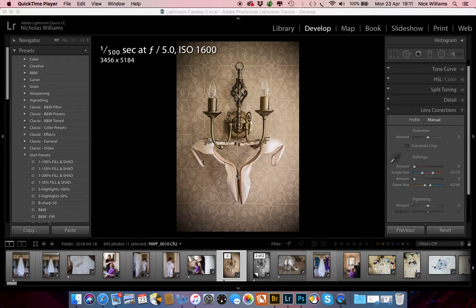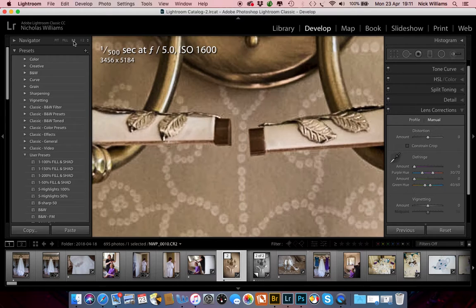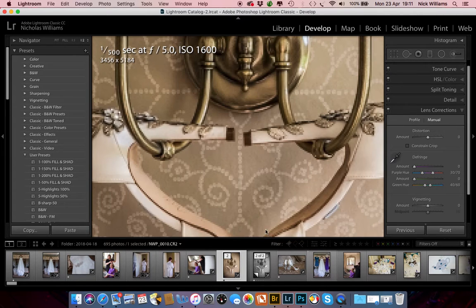I zoom in on a picture by hitting either the Z or the spacebar. As you can see, there is no loading down here to make the picture nice and sharp. If I go up here and go to 1 to 1, loading appears. The picture goes sharp. Go back to 1 to 2, and as you can see the picture is now sharp.